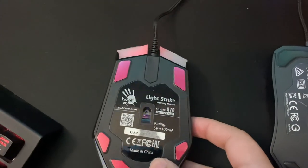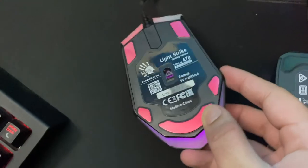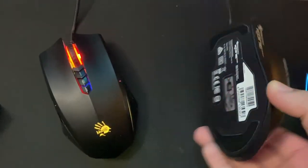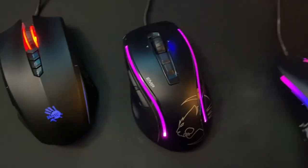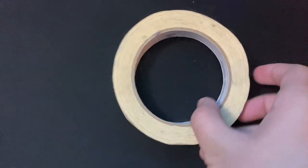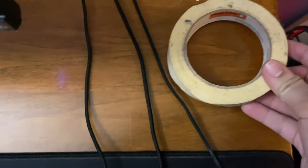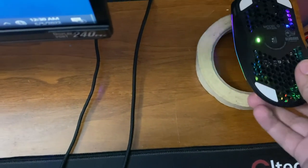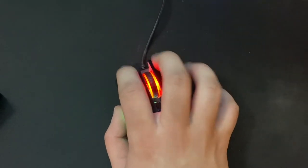The Model O can do almost every clicking method. It's also really light, and so are the clicks. Unlike the Bloody A70 and the EMP, which are more on the heavier side for both clicks and weight. I have this roll of masking tape here — I used to use it to help me drag click before, but ever since I got duck electrical tape, I've never really needed to use it. So now I just use it as a mouse bungee to stop the wire from my mouse from falling off the table. I also use it to hold any other mice that I'm not using.